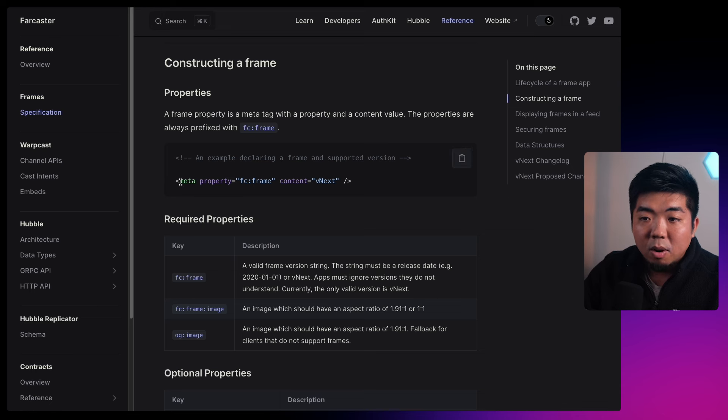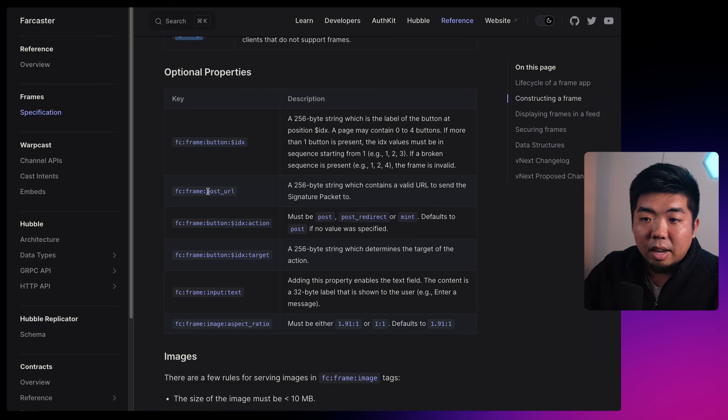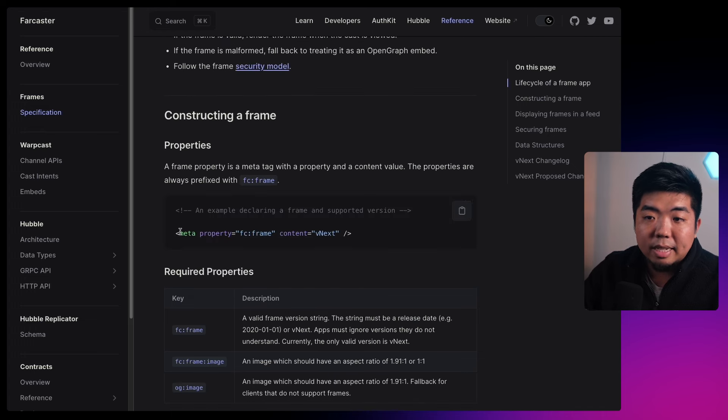Constructing the frame requires three main things: setting up our meta tags — we need an `fc:frame`, an `fc:frame:image`, and an `og:image` as a fallback for if the frame isn't supported. On top of that we have optional properties like a post URL and buttons. You can also add input text areas for forms. With all of this we're adding these little meta tags into the head tag of our HTML file to build out our custom Farcaster frames.